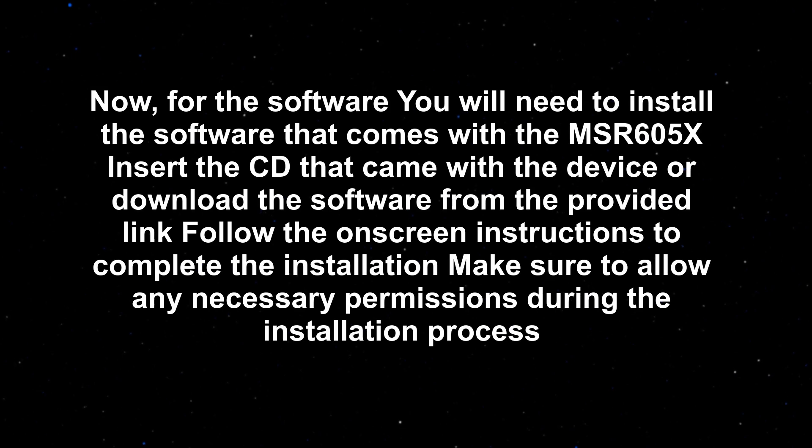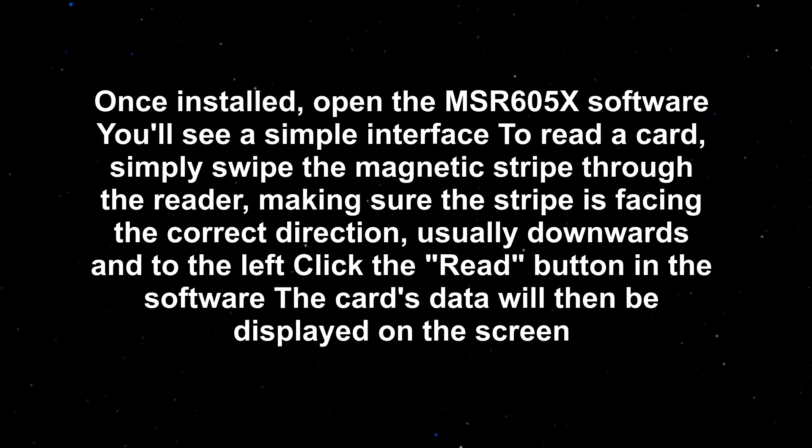Now, for the software — you will need to install the software that comes with the MSR605X. Insert the CD that came with the device, or download the software from the provided link. Follow the on-screen instructions to complete the installation, and make sure to allow any necessary permissions during the installation process.